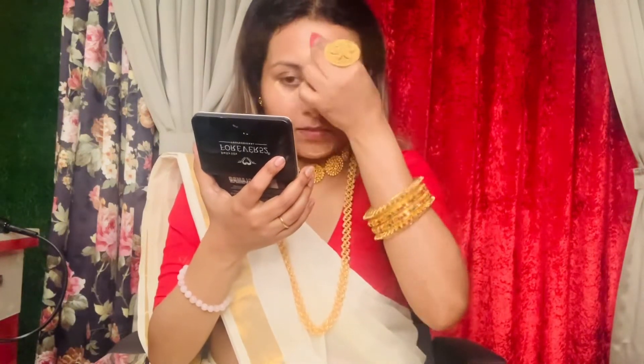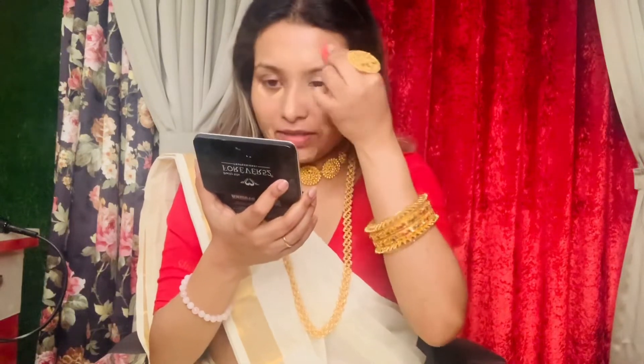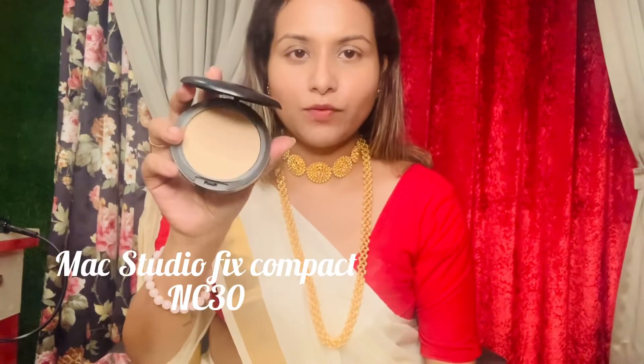I will also be using the same product so your face will not become cakey and the look will be very light and minimal as well as gorgeous. Now I will just use a compact to set my base. Here I will use the MAC NC30 Studio Fix Plus.